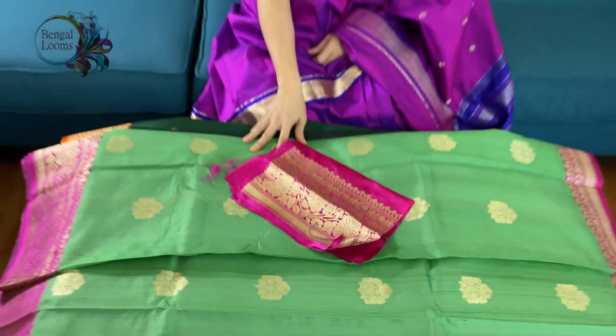So friends, to purchase these sarees please visit our website. We will give all the links in the description part of this video. Thank you for watching us.